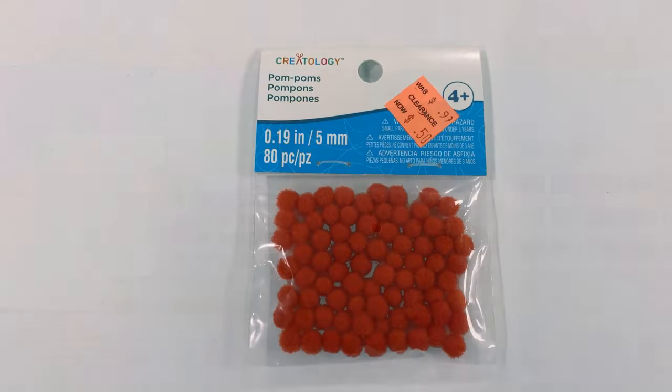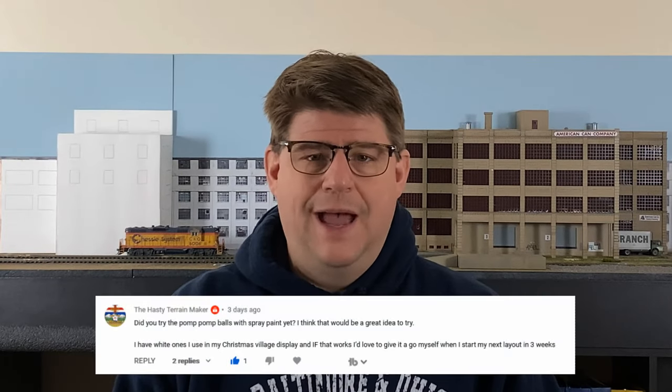In the first installment of that series, I had purchased some red pom-poms for 50 cents in the clearance section. At the time, I mentioned that I would probably paint those up and use them as bushes. In the comments for that video, the Hasty Terrain Maker asked me how that had gone. I had to sheepishly admit that after I made that video, I threw the pom-poms in my scenery box and hadn't really thought about them since. His question prompted me to dig them out and see what I could make of them, and that's what this video is going to be all about. So follow along as I turn these red pom-poms into bushes.